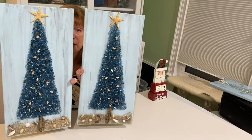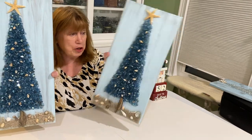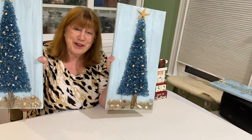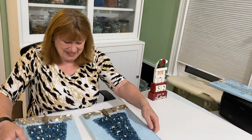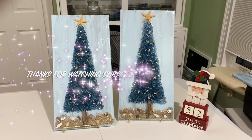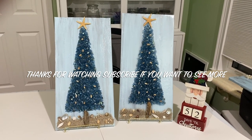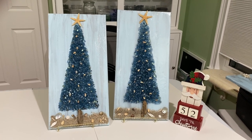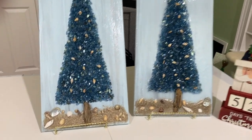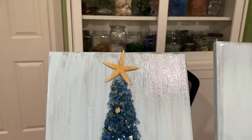I hope you enjoyed this and I hope you try one or the other — I think they really turned out cute. Christmas is right around the corner. Subscribe, hit the bell, and you'll be notified when I come out with a new video. I'm going to be doing a whole bunch of them over the next couple of months because of Christmas coming up. Thanks for watching!